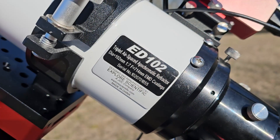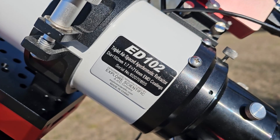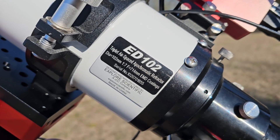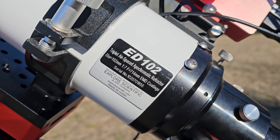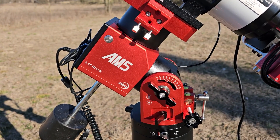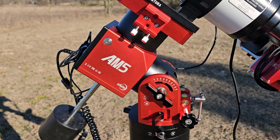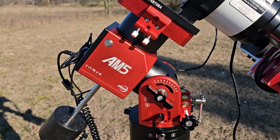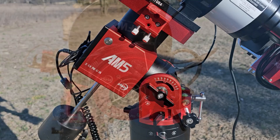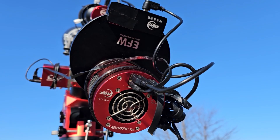Tonight I'm going to be shooting this target with my favorite refractor, the Explorer Scientific 102mm Triplet Refractor at its full focal length of 714mm, which is about F7, because we need to get in nice and tight. It's mounted on top of the ZWO AM5, and I added the counterweight this time since I'm fairly close to that 28-pound payload limit. The camera I'm using tonight is the ZWO 2600 MC Pro, a one-shot color camera.